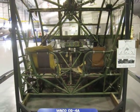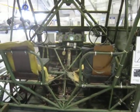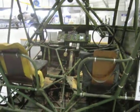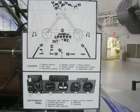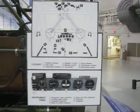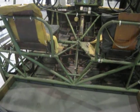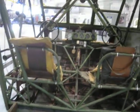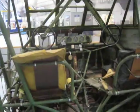This is a cockpit of a World War II glider, and you can see just how simple and kind of wicked looking it is inside. Just all the pedals, all the controls, steering wheel — everything is just connected to wires and pulleys and stuff.